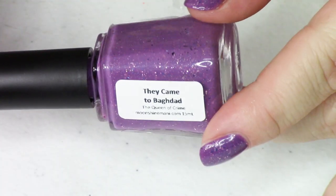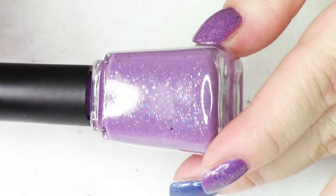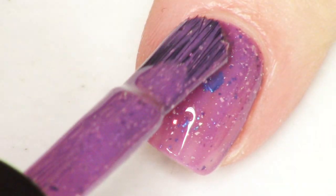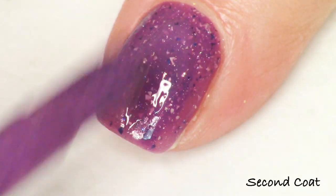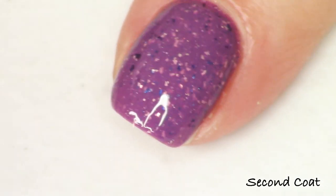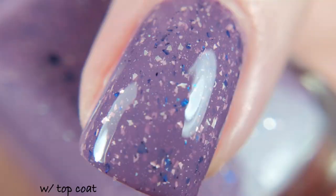The next polish is They Came to Baghdad, the final polish in the base quad. This is the darker of the two violet mauves. I describe it as a deep violet mauve crelly filled with platinum flakies, delicate micro holographic flakies, and navy to violet shifting multi-chrome flakies. It's not necessarily a fan-favorite on top-10 lists, but I personally enjoy it and wanted to include it because it has some romance in the book. This one is definitely very opaque at two coats with a lot of flakies packed on the nail.